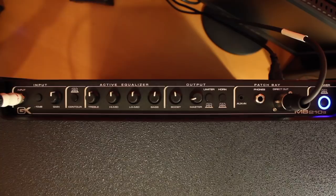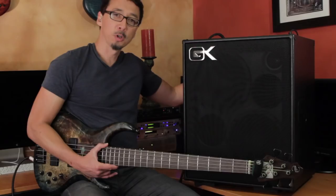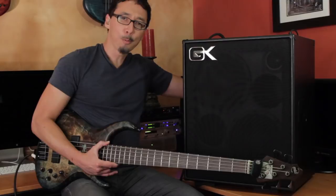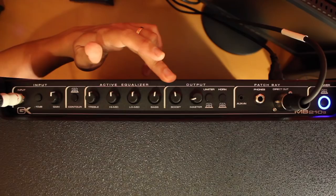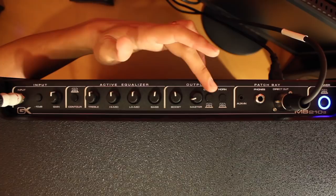Starting on the left side of the top panel, you've got your input jack, your input attenuator, preamp gain, contour switch — which is some tone shaping, kind of a mid scoop — and GK's awesome 4-band Active EQ. You have a boost knob, which is GK's trademark growl, and master volume.